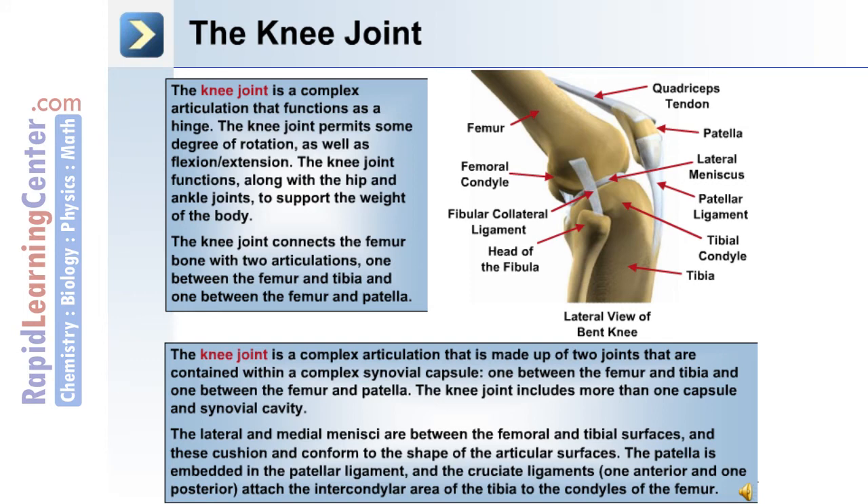The knee joint is made up of two joints contained within a complex synovial capsule: one between the femur and tibia, and one between the femur and the patella or kneecap. The lateral and medial menisci are between the femoral and tibial surfaces, cushioning and conforming to the shape of the articular surfaces. The patella is embedded in the patellar ligament, and the cruciate ligaments, one anterior and one posterior, attach the intercondylar area of the tibia to the condyles of the femur.